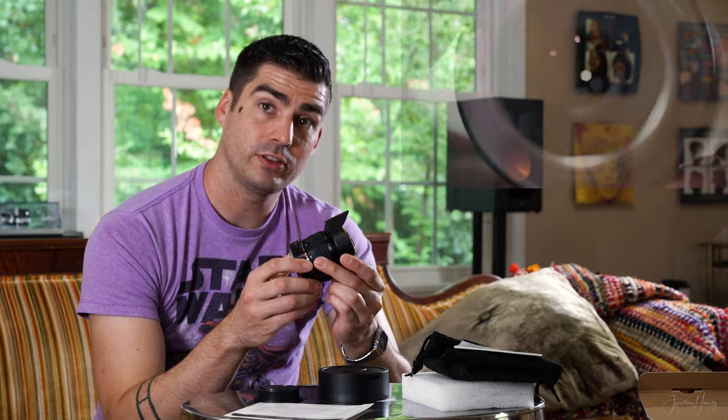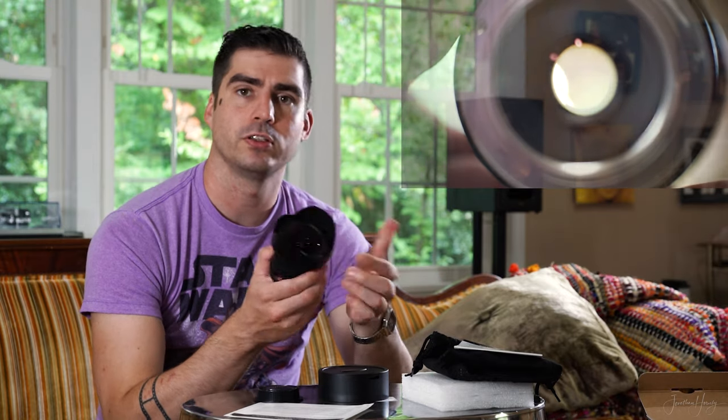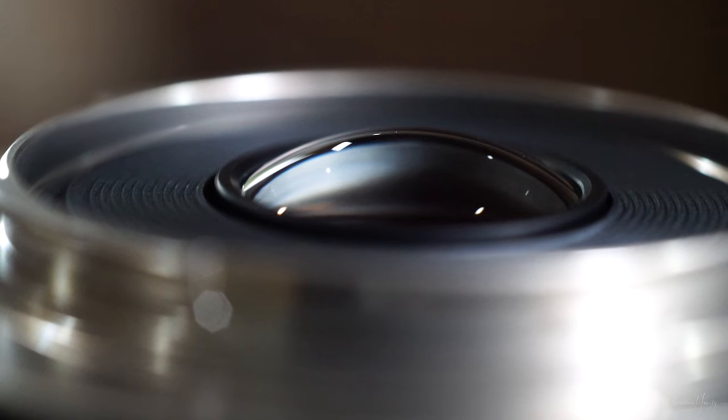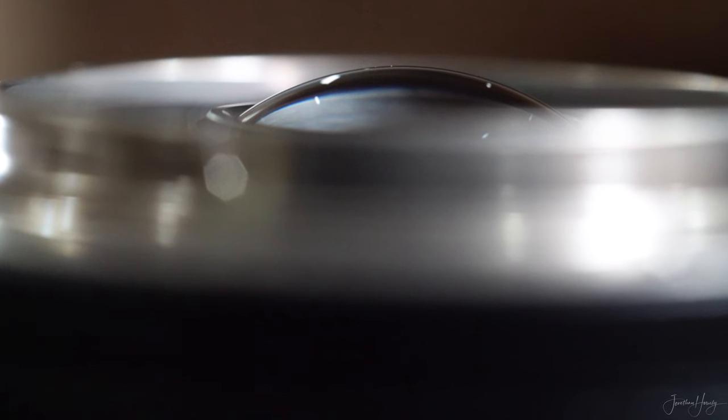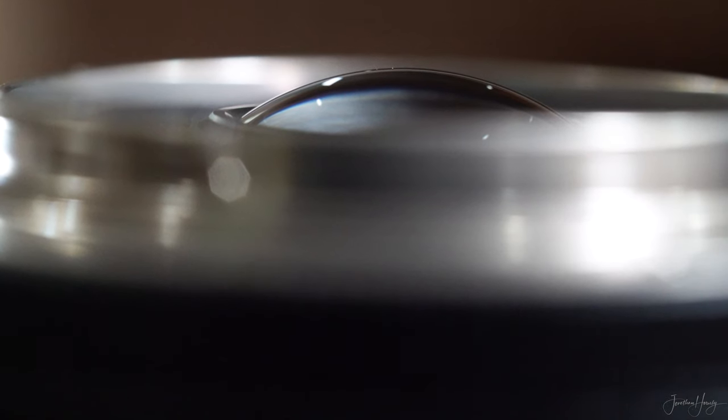The focus ring turns very smoothly. The aperture ring does click, so that's a consideration to make when you're shooting video. You want to be careful with this particular lens, as the rear glass element protrudes beyond the mount and could scratch easily — lens caps are recommended.